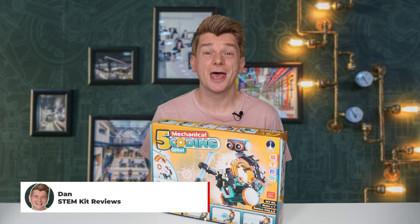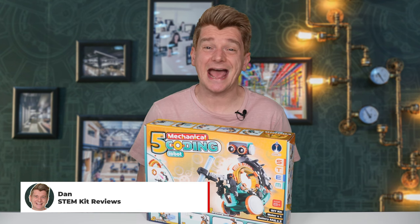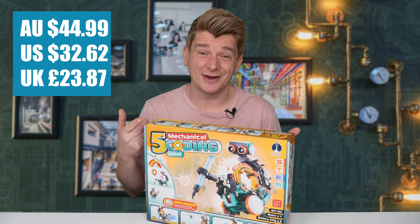G'day scientists, today we're reviewing the 5-in-1 Mechanical Coding Robot. It's pretty cool because you're learning to code without any apps or computers. It cost me $44.99 from Amazon — right, let's open it up and take a look.